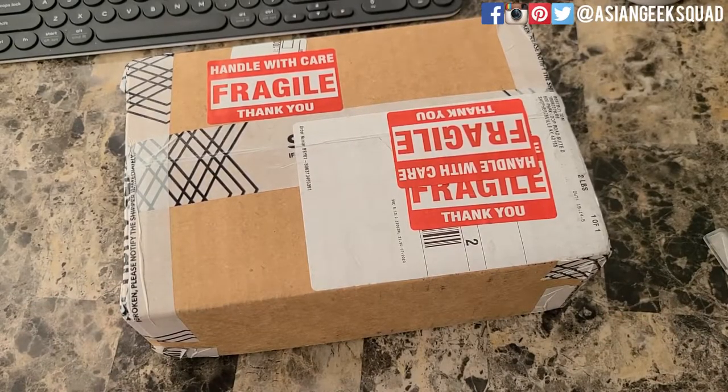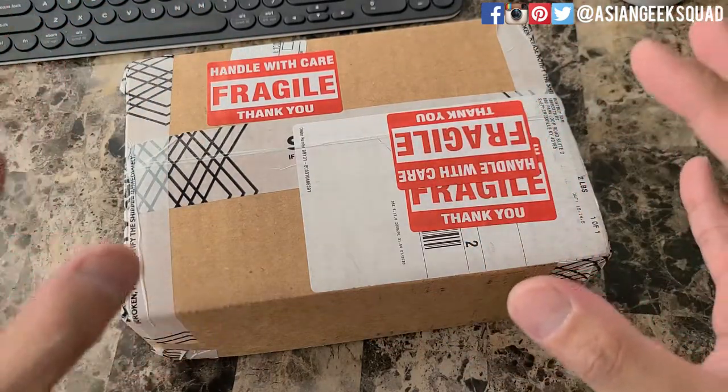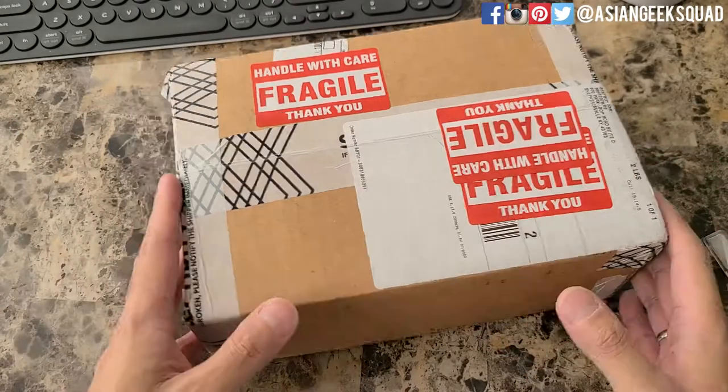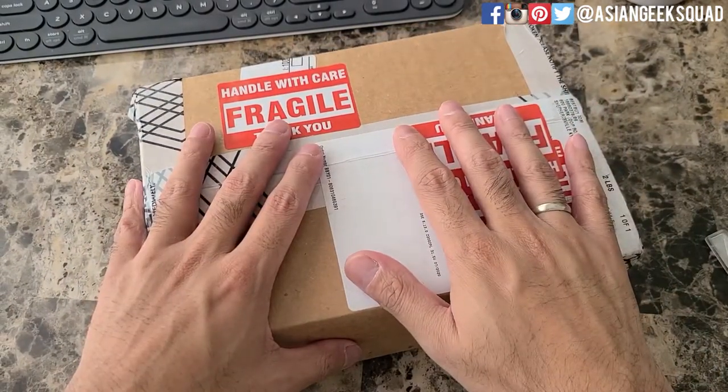Aloha everyone, this is Max with Asian Geek Squad. Today I have for you a package from Best Buy — this is an open box Samsung Galaxy Note 20. Let me explain why I got an open box item: basically it's a return item that someone did not want, and I decided to get this because of the price.